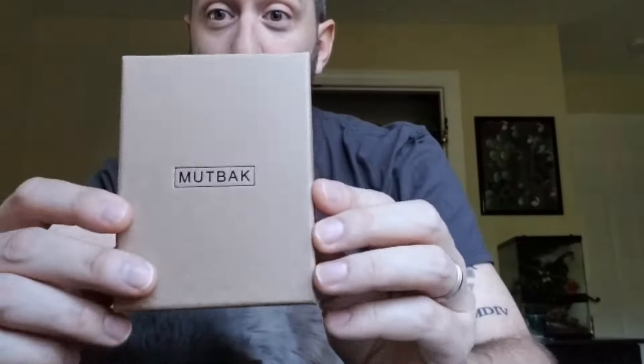I got this Mutbak wallet. When I requested something a lot smaller than what I'd been using, I'd been carrying this gigantic beast which — I mean it could eat it. Literally, it could just eat it. Nom nom nom nom. And no one would know — where's my wallet? I don't know, it's inside this one.